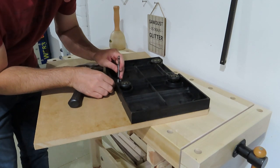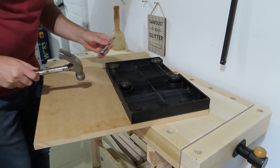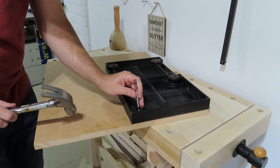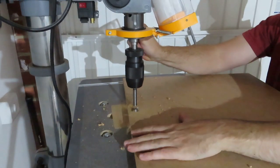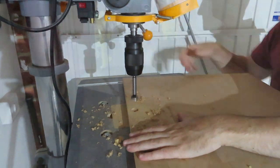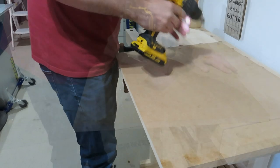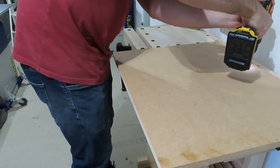I used a 19mm Forstner bit to tap down with a hammer and find the centre of each hole. I moved over to the drill press next to create a hole about 6mm deep with the same Forstner bit — this is just to make sure the dowel's seat is square. I then drilled the centre of each of these through to the other side, flipped the board over, and used a countersink bit.